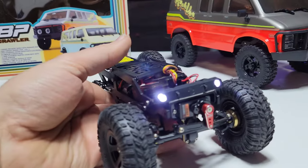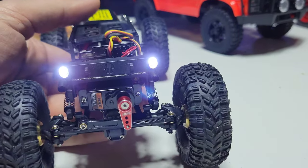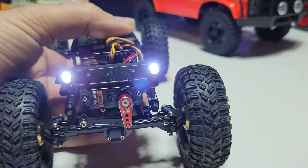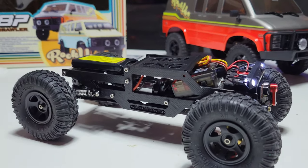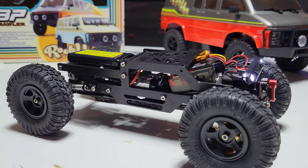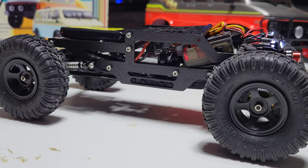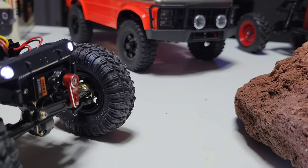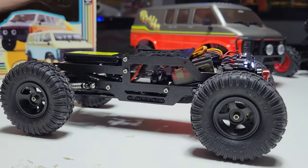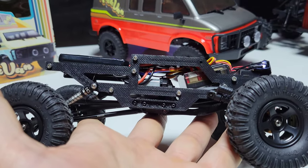This is my SCX24 - I've had this for a year and never made a video on it. As much as I talk about SCX24s, this is the best crawler I have, which is really odd. On camera the light is flashing but in real life it's not - pretty cool. Anyway, this is the Warthog chassis, you guys remember that.